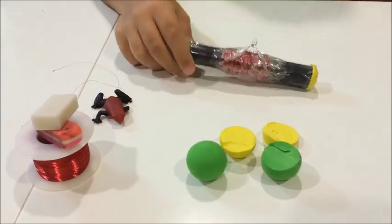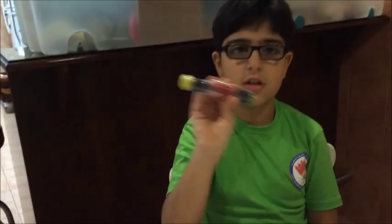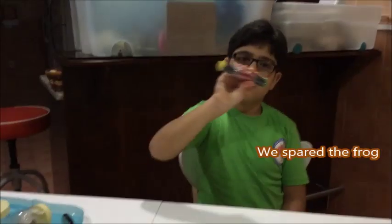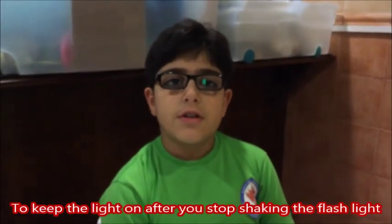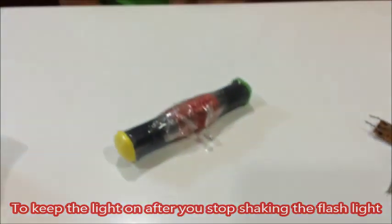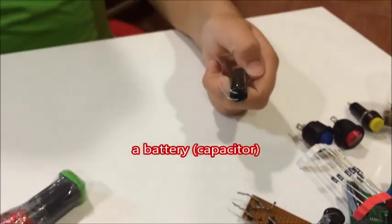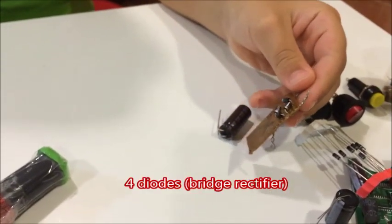Finally, you cut pieces of rubber and stick them to the ends, and then you have yourself a shake flashlight. To keep the lights on after you stop shaking the flashlight, you'll need a battery like this and some small electric parts.